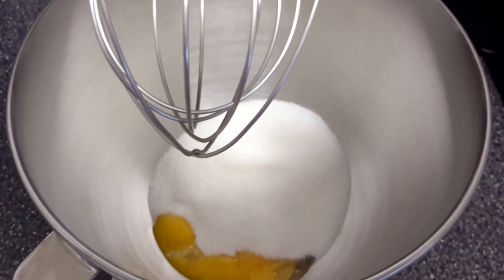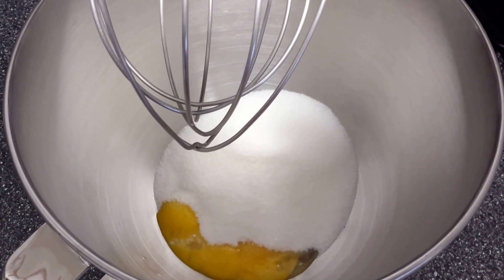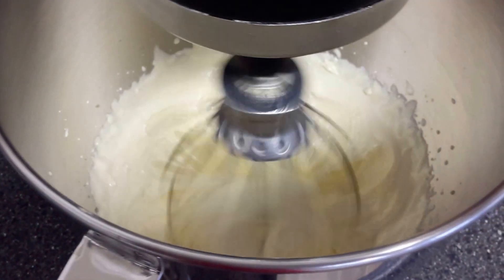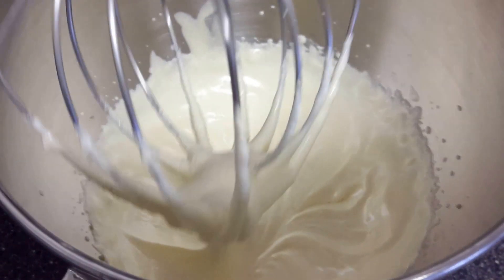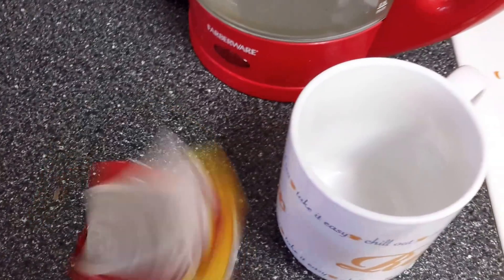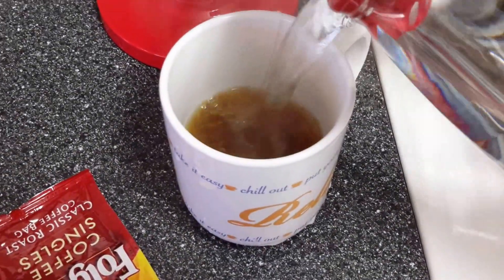In our mixer bowl, we're going to put in the cup of sugar and the 6 egg yolks and beat that until fluffy, which is 3 to 5 minutes. Now we will brew some coffee and let that sit for a while while we're working on our other things.